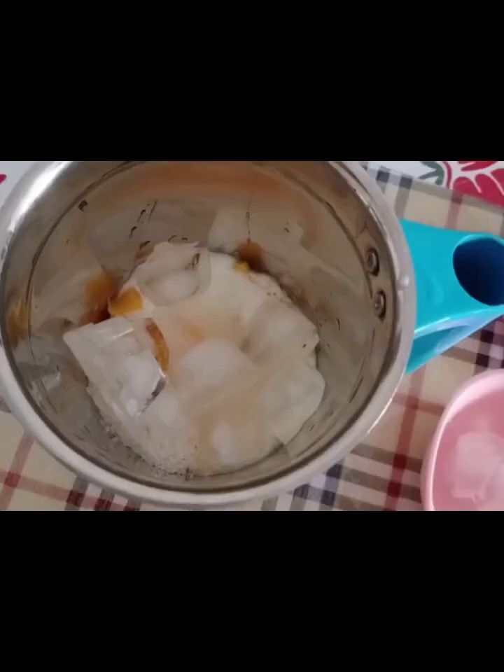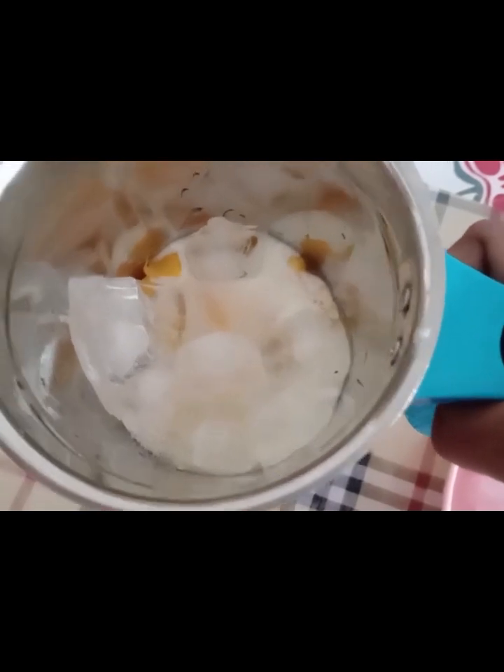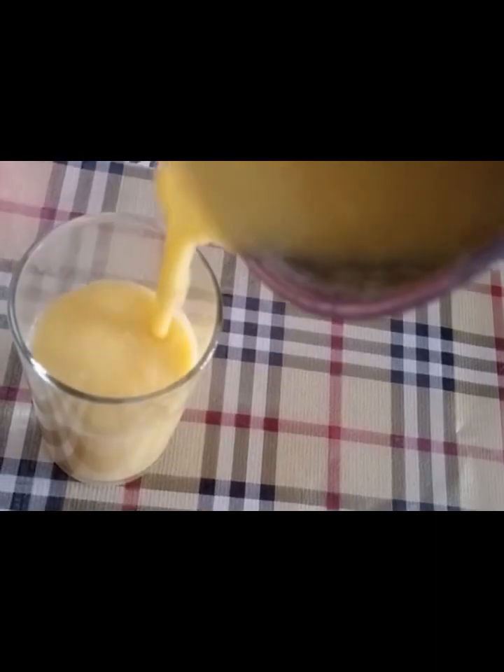I will add some ice cubes to the mango and mix it up. Then I will add it to the mix jar.